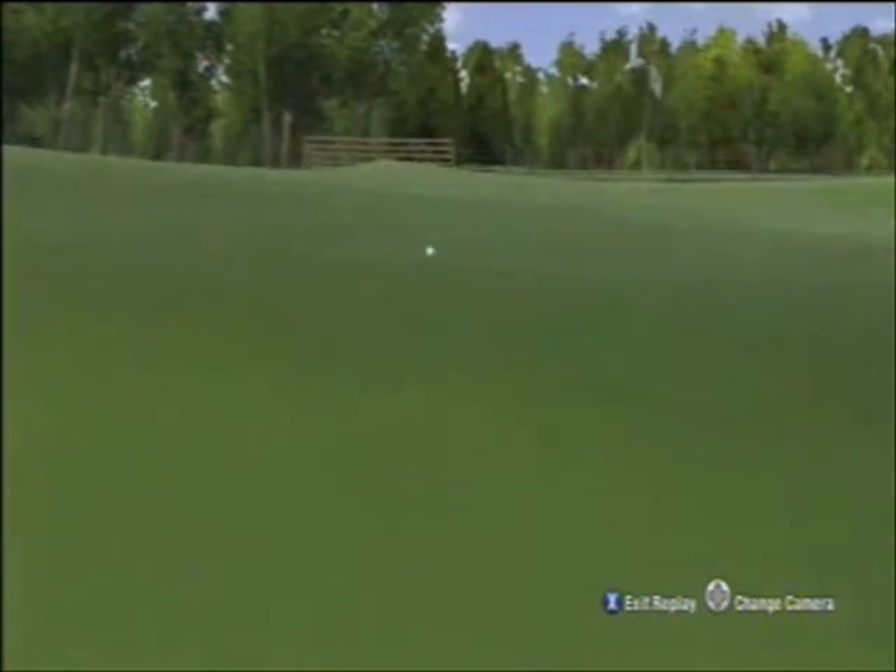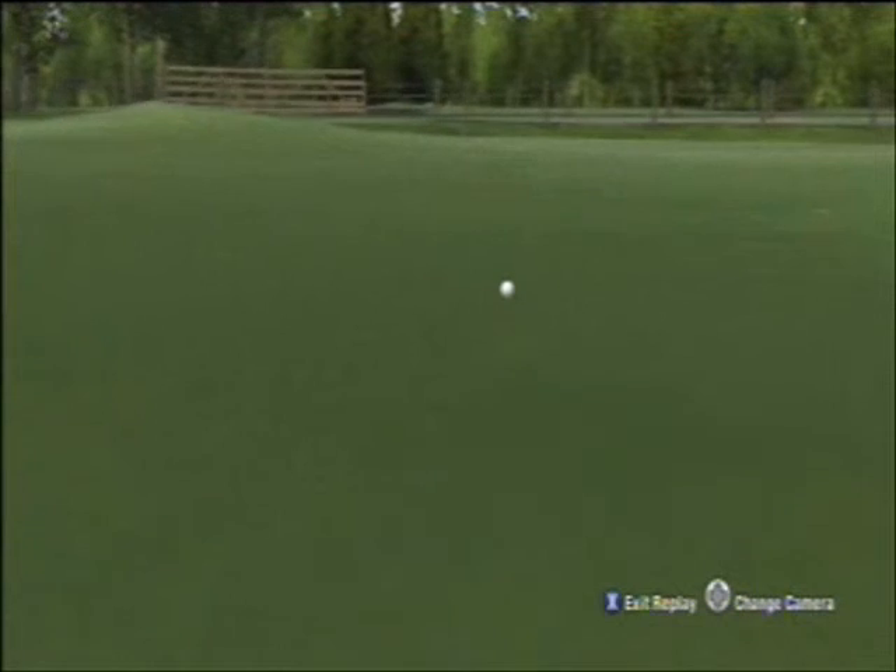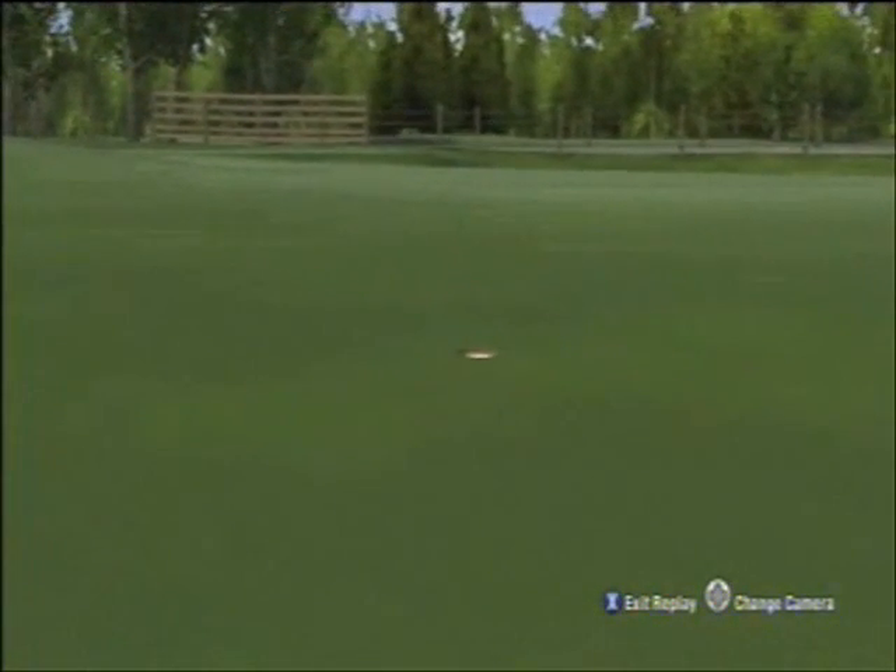Well guys, hopefully those ideas, tips, and techniques will have you sinking some really long putts really soon. Fairways and greens, and puttin' for dough. See you guys.